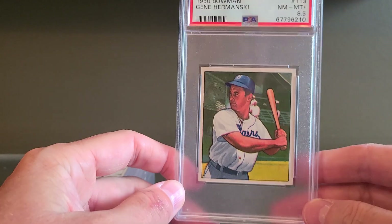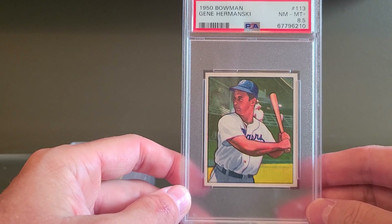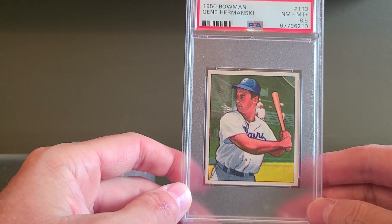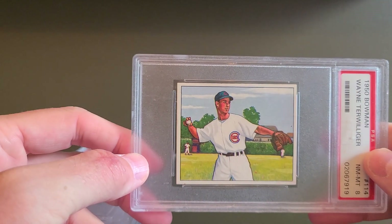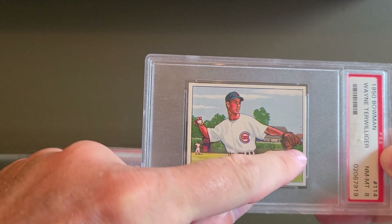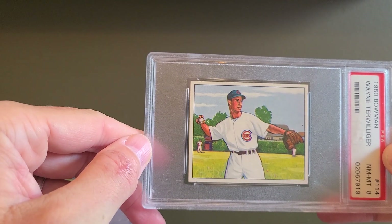I really love these 1950 Bowman cards. What turned me on to the set is that one of my big boy cards I'm looking for is the Jackie Robinson of this set. I started studying it and recognized there's a lot of really great artwork here — it's a classic era. I love this one because it has the ivy of Wrigley Field in the background.